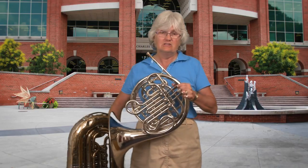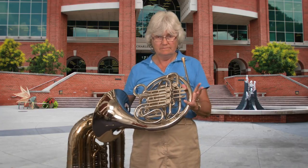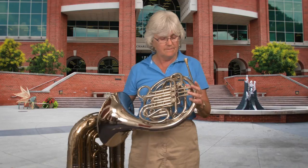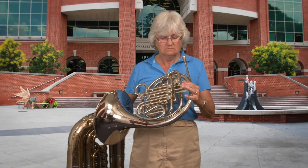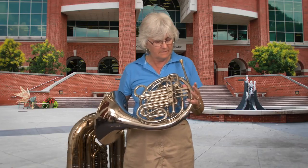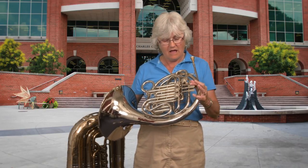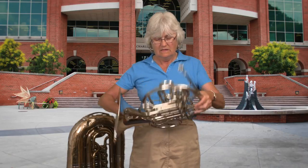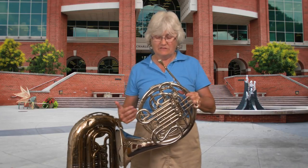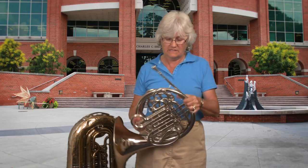We only have three valves and obviously there's more than three sets of notes in the world. So what we have is combinations — we can have open, which is the thing I played for you first, like a horn with no valves at all. Then we just go down through a series. All the brass instruments have the same one, and every time we add a valve or a combination of valves, it opens up some combination of tubes. So every time we do a valve, it's a different length of horn and you have a whole different set of notes.